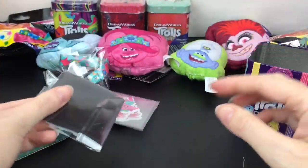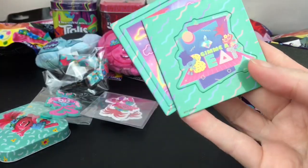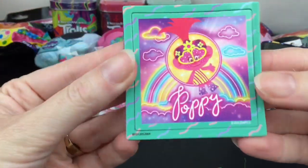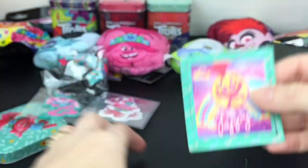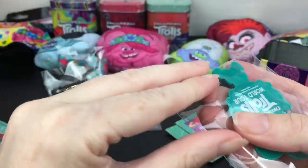Here are the magnets and they're the pop-out kind. The first one says 'Give Me a Beat' - that's really cute - and then the other one is just super colorful. I love the rainbow design on that one.